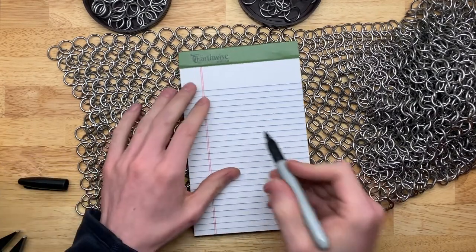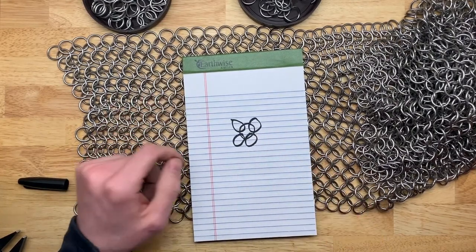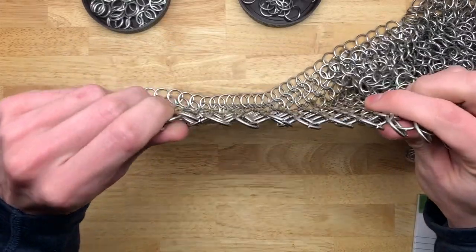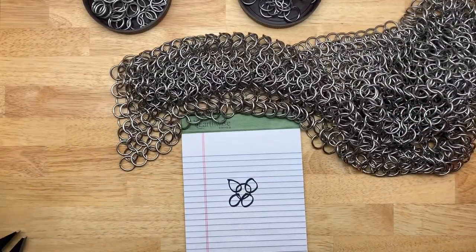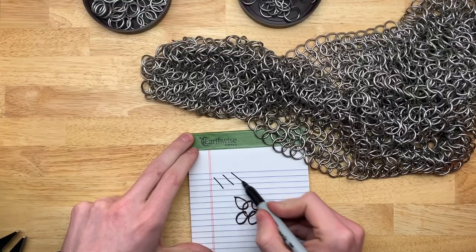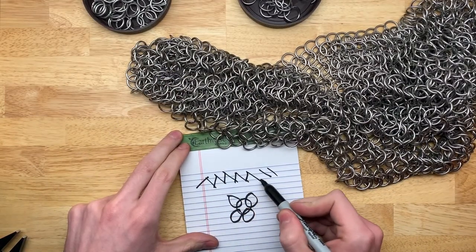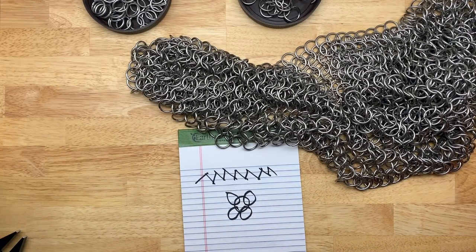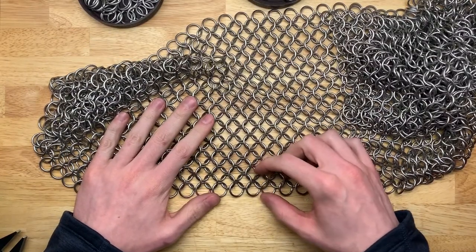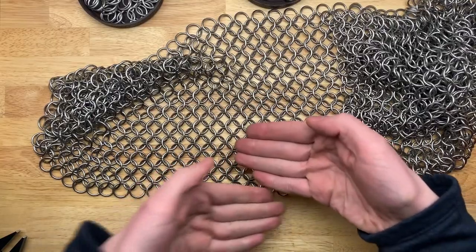This is called European 4-in-1 because for every given ring there are four rings that connect to it. The other thing to note is the direction of the pattern. If you pull this apart and look edge-on, it makes a diagonal pattern. In one row they will all go down, and in the second row they will always go up to connect. So every other row is going to behave exactly the same — the evens go one way and the odds go the other way.